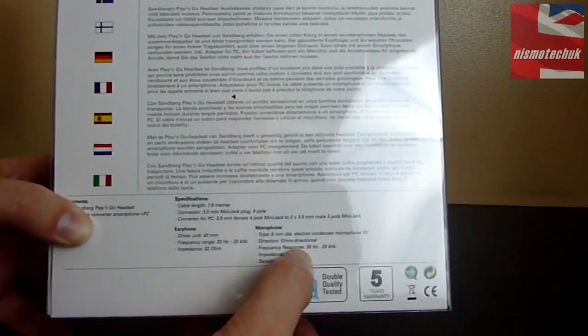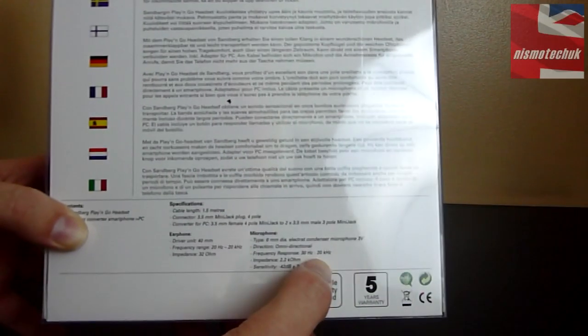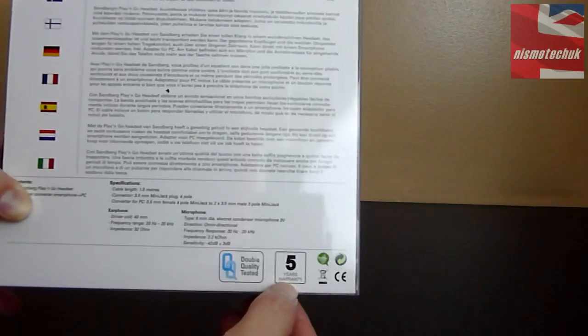The microphone that's built in is omnidirectional with a response of 30 hertz up to 20 kilohertz. And obviously with all Sandberg products, it does come with a five-year warranty.